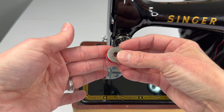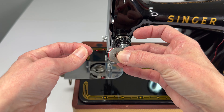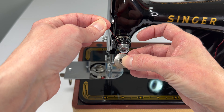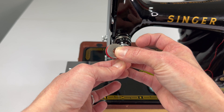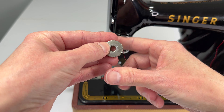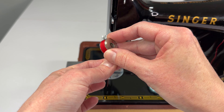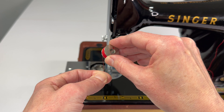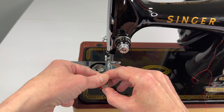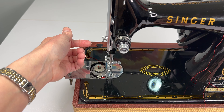When you put the bobbin in, do you see the thread here? How it's winding around the bobbin? I'm holding it so it winds counterclockwise. Don't put it in so it winds clockwise — instead put it in so the thread winds counterclockwise. And all you have to do is just drop it right in.